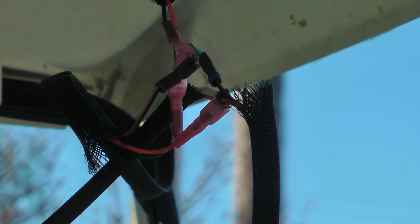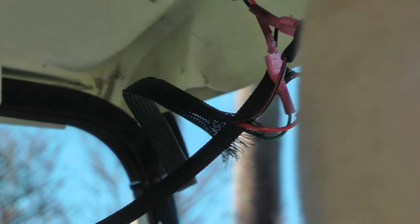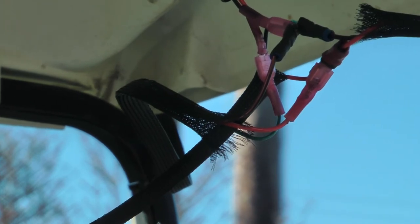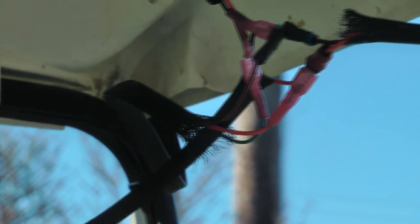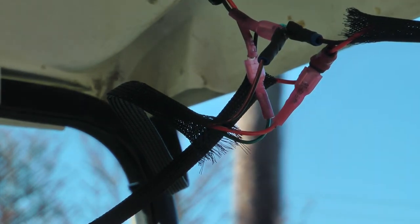I'm going to zip-tie the wiring up into place on both sides, and do some tape in the middle to make sure none of those wires touch each other.